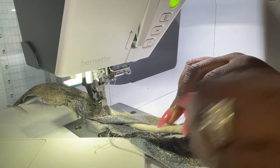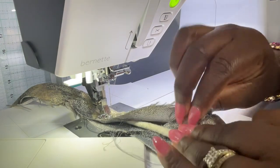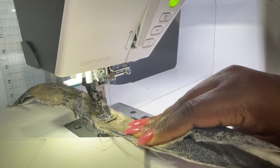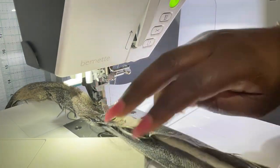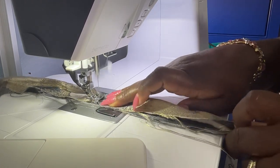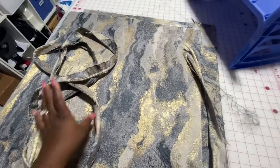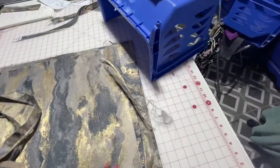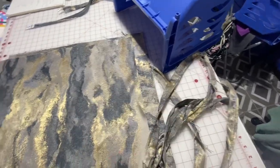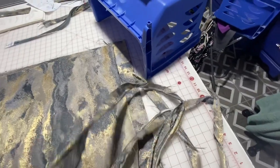Your seam is going to want to lay a certain way — respect which way it wants to lay. If it wants to go to the right, let it, because that's going to give you the best outcome. Now we've done all our piping — here it is all wound up, enough to go all the way around the square. We're going to take one of the 24-by-24 fabrics face up. Make sure you have the fabric on the right side — the darker side is the back, the more vibrant gold section is the front.